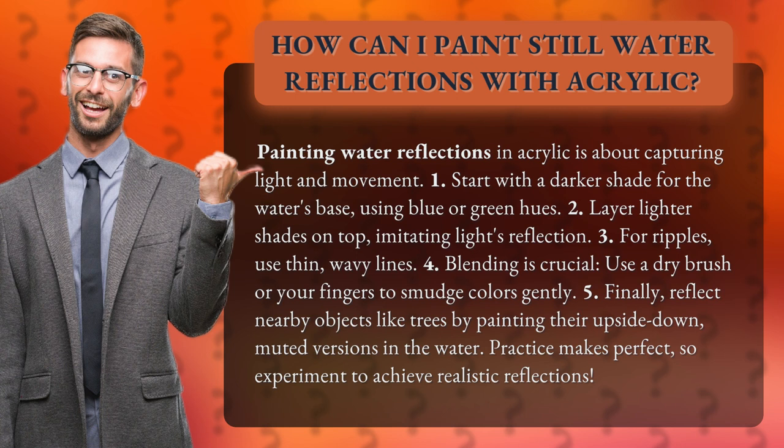3. For ripples, use thin, wavy lines. 4. Blending is crucial — use a dry brush or your fingers to smudge colors gently.